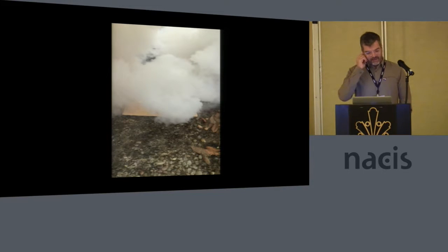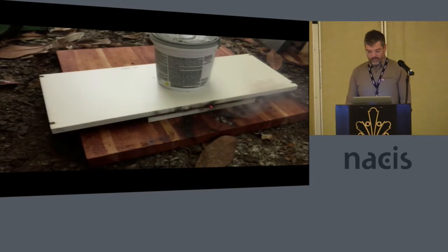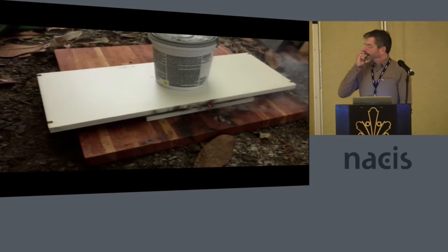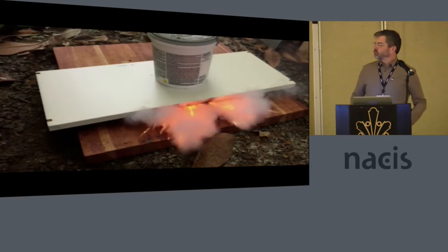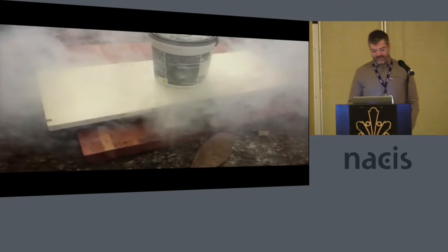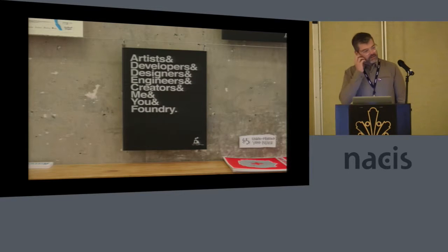That smoke's just coming towards you. This is from the workshop. That was actually me running safely away. You can't see, just out of screen, there's a fire extinguisher. Safety first.